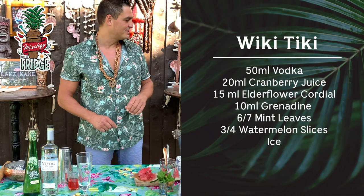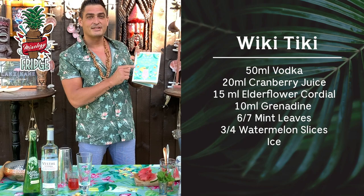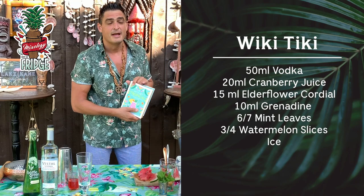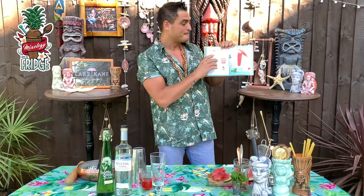Hello and welcome to Mixology from the Fridge. Today I'm going to show you how to make one cocktail from my beautiful cocktail book — Let's Get Tropical. This book teaches you how to make simple cocktails at home and has over 60 simple and tasty cocktails. Today I'm going to show you one of my favorites, an absolute summer classic cocktail called Wiki Tiki.